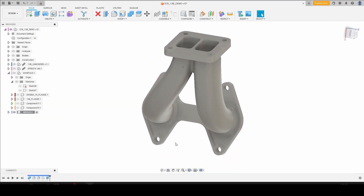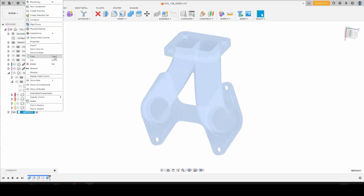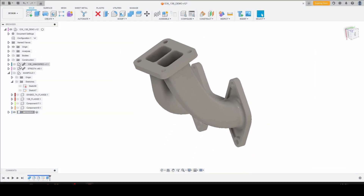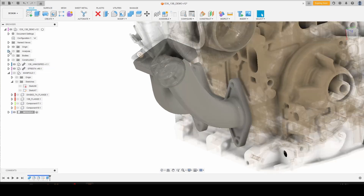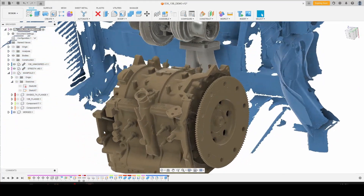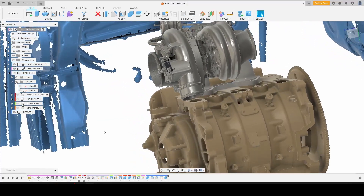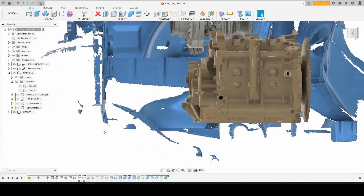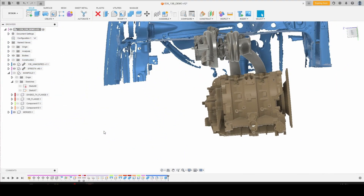For the purposes of this demonstration, we can call it basically done. Right-click, save as mesh, keep your unit type as millimeters, refinement high, click OK. We'll bring our turbo, our motor, and our chassis back into play, and activate that so we can actually see something. You've very quickly designed a divided internal gate 13B turbo manifold for any custom motor swap that you want to do.